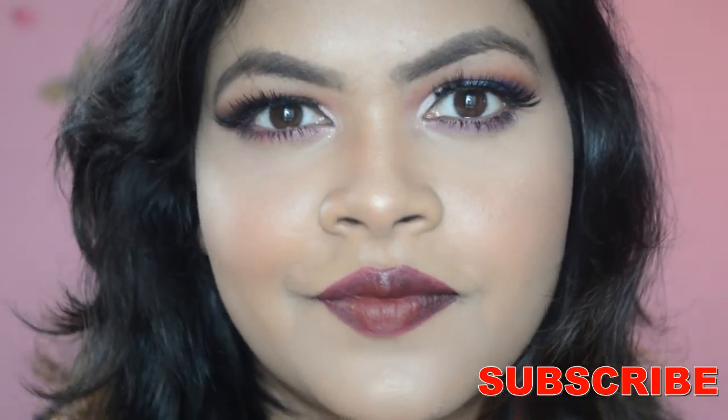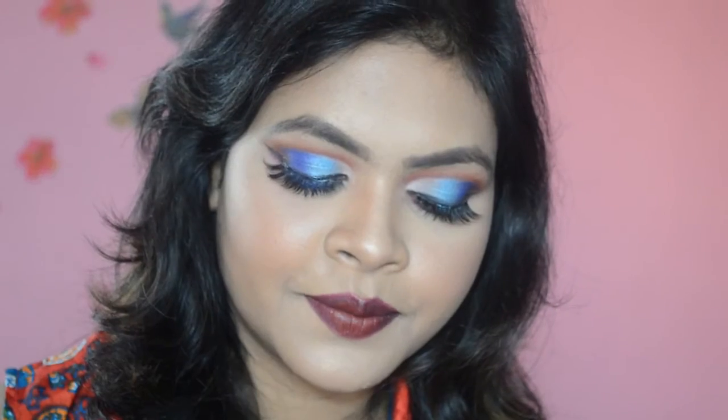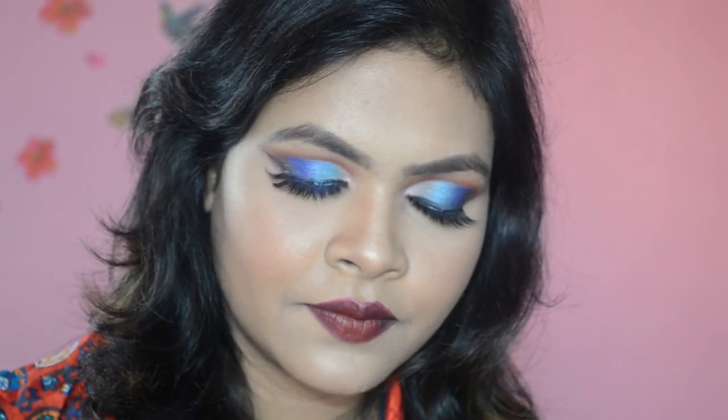And with that we've finished this makeup look! Make sure to subscribe to my channel and let me know what you think of this look. Give this video a big thumbs up and I'll see you guys in my next video — take care, bye bye!